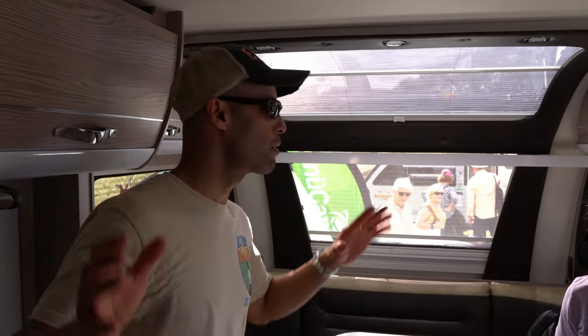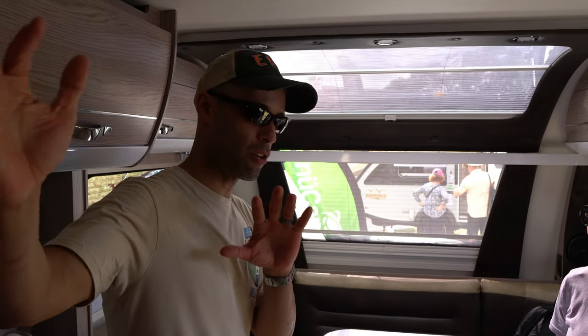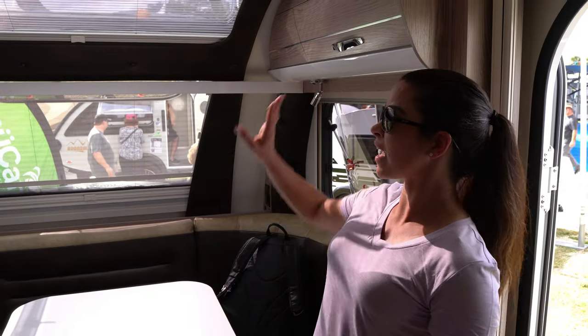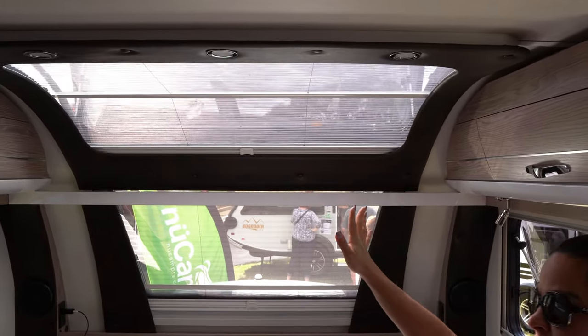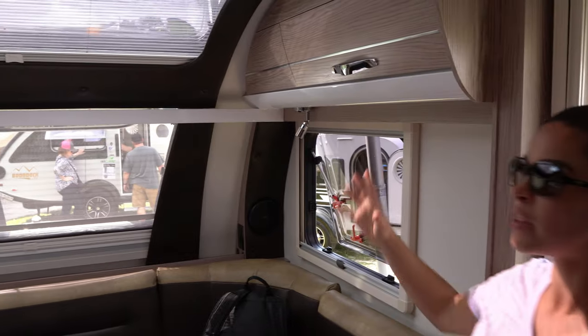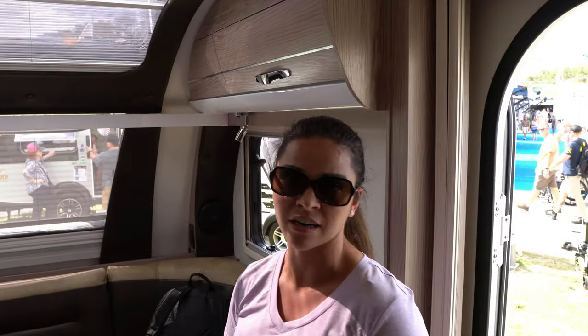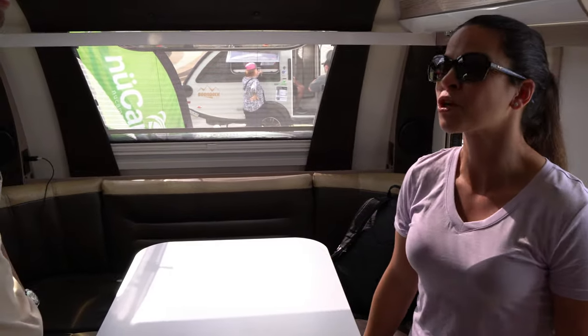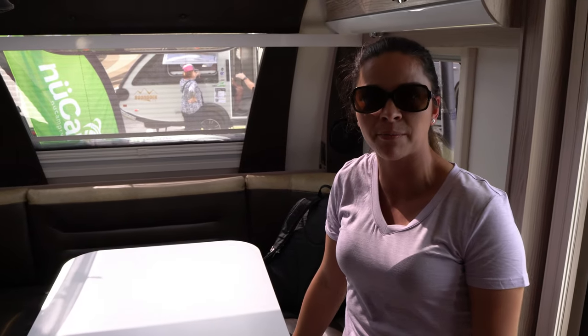Inside, the air conditioning isn't on right now and it's about 85 degrees outside, but the way the windows are set up, there's a crazy cross breeze — it's actually cooler in here than outside. There's an awesome skylight, and with the front window, side windows, and skylight open, air is just sucked through. For boondocking without electric, you're definitely not going to sweat to death. There's also a 15,000 BTU air conditioner above your head, and a three-speed dual-directional fan in the bedroom area.